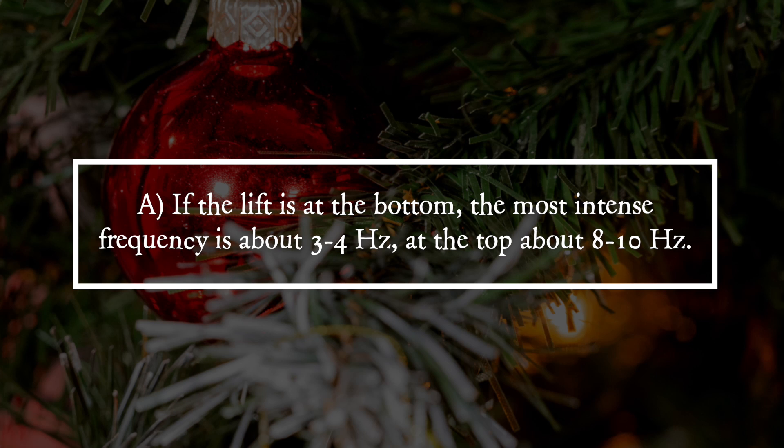The answer is A. If the lift is at the bottom, the most intense frequency is about 3-4 Hz; at the top, about 8-10 Hz.